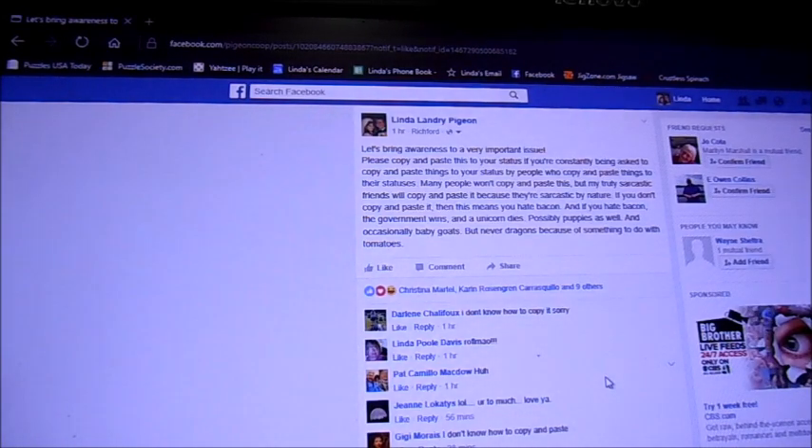I'm going to give a little lesson on how to copy and paste in Facebook. Here's what you do: take your cursor, or your arrow, whatever you call it, and place it either at the end or the beginning of what you want to copy. I like to put it at the end — it's a little easier. You can do whichever one you want. Hold your left mouse button down.